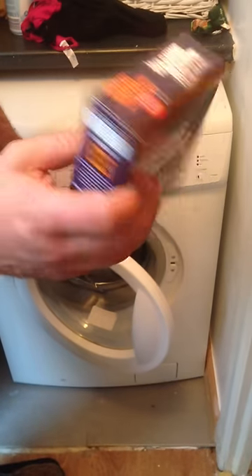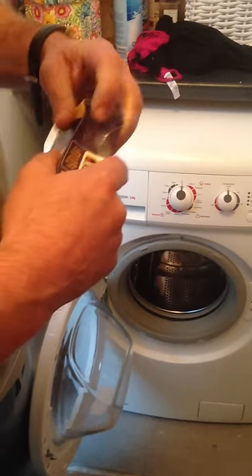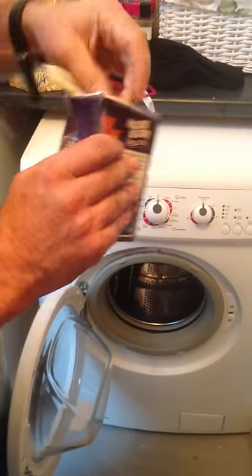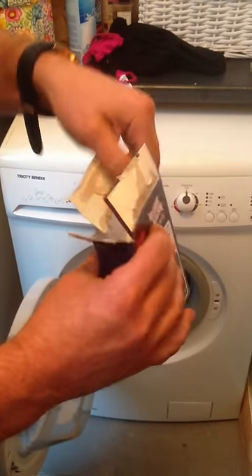How to use your descaler. Open the door and open the box like so. Be careful you don't get your hands on it — it will irritate your skin.